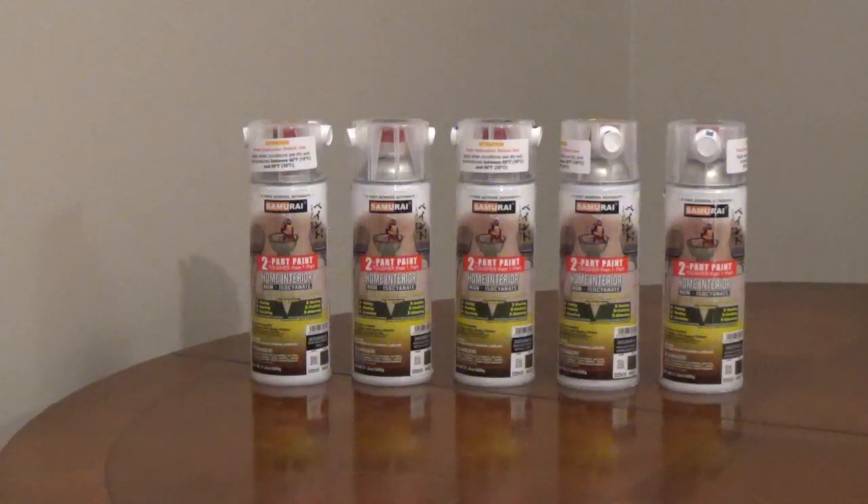The Samurai Two-Part Spray Paint for home interiors combines a hardener and a paint in one can for toughness and durability. It's resistant to fading, peeling, cracking, rusting, and blistering, and it can be used on most surfaces.